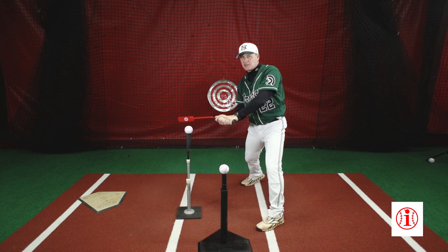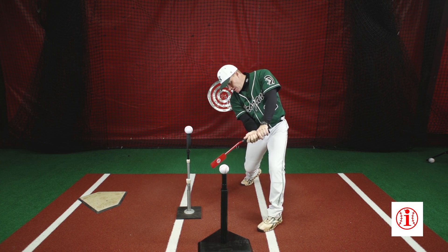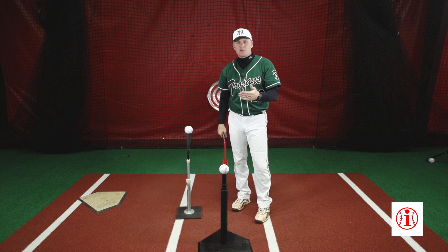If I'm casting, I'm going to catch this back tee here, which is bad. So it forces good barrel delay, good back path to contact, and then I get extension through the ball and finish. Based on the command of my partner, I execute.